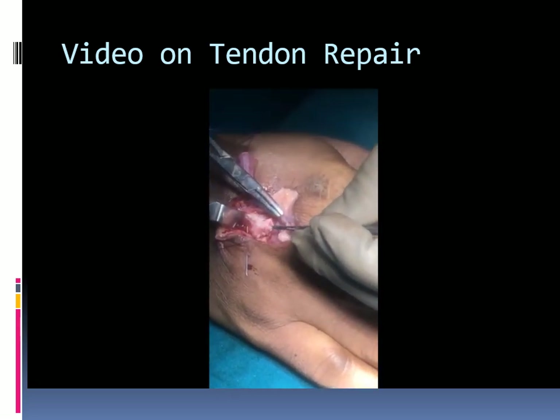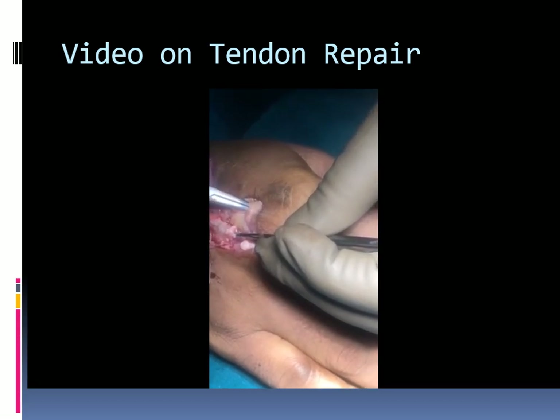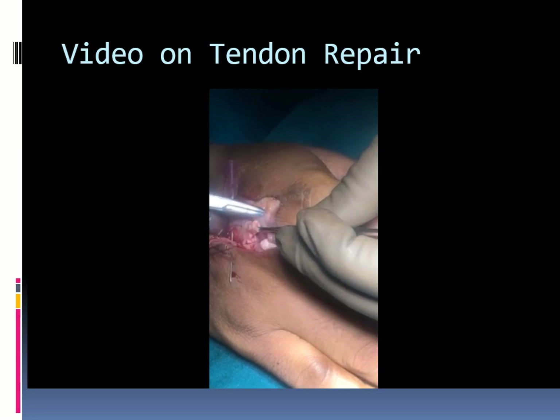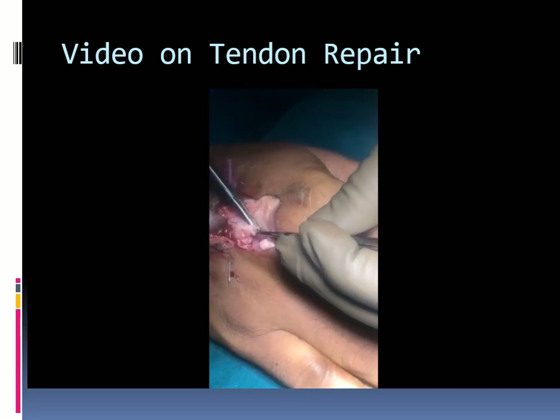Any portion of the tendon that gets crushed due to holding with the forceps is excised before the repair is completed. Now the transverse transfer stitch is being passed.